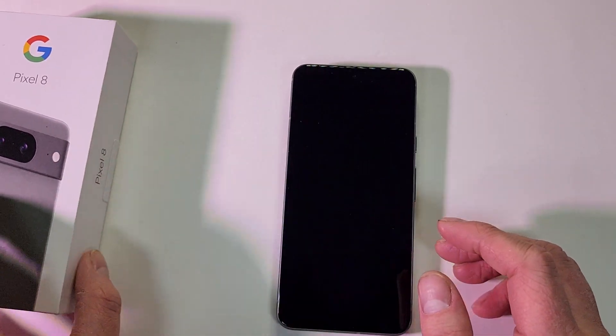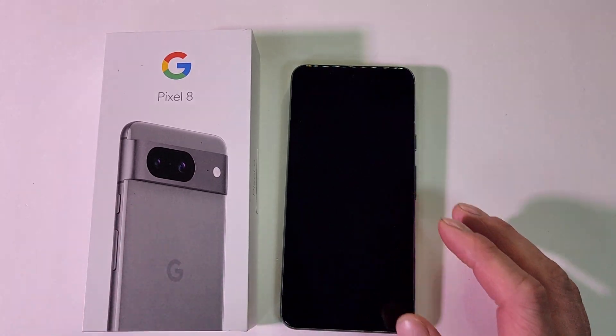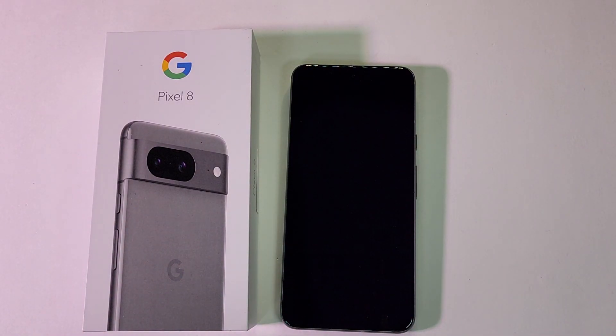Very quick unboxing — not much in the boxes these days. Thank you guys for watching, hope you have a good one. Stay tuned, I will be doing some more videos on this, just like we did with the 8 Pro.